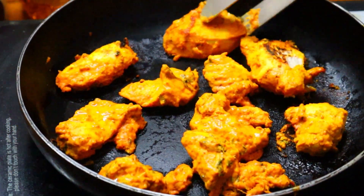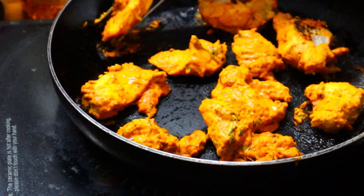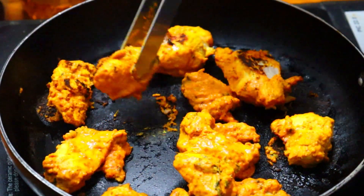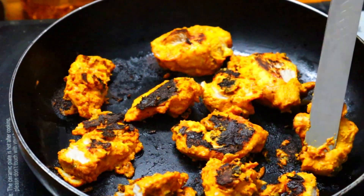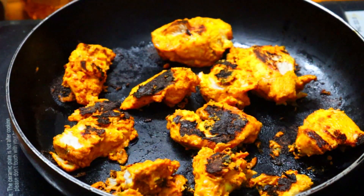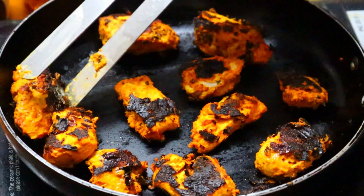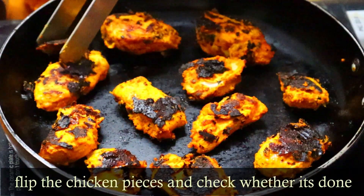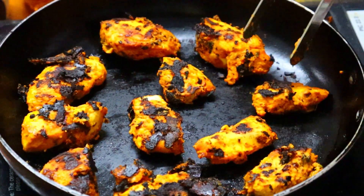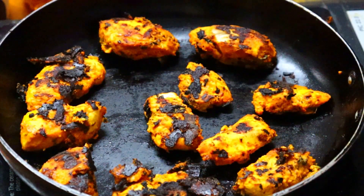Cook the chicken for about 5 to 10 minutes until done. Shake and boil the chicken, then we will serve it.